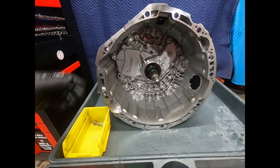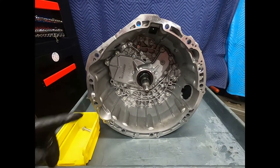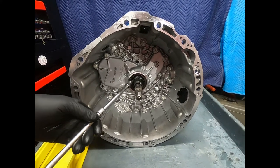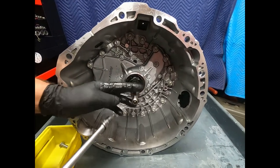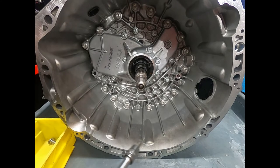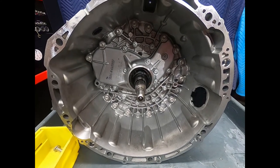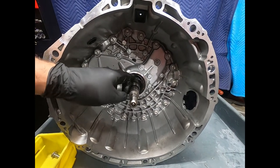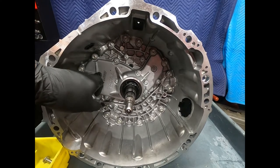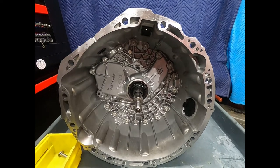As far as an overhaul kit, I am able to buy one from a company in Germany for this transmission. As we can see, this front seal got pulled out — when the unit was shipped to us, the torque converter shifted forward and damaged the front seal. We can pop that out and put a fresh one in.